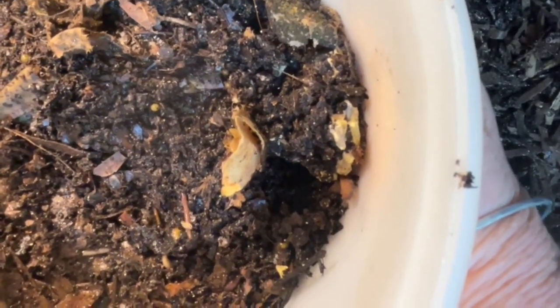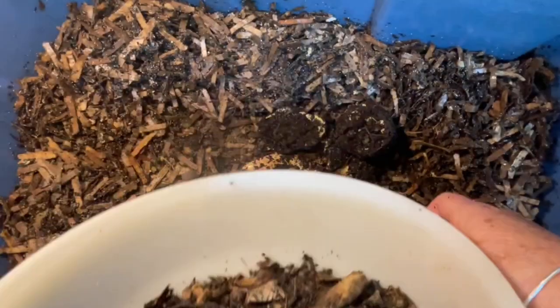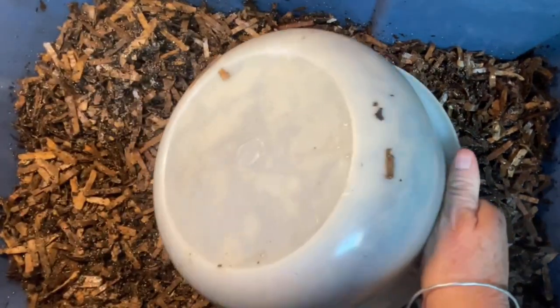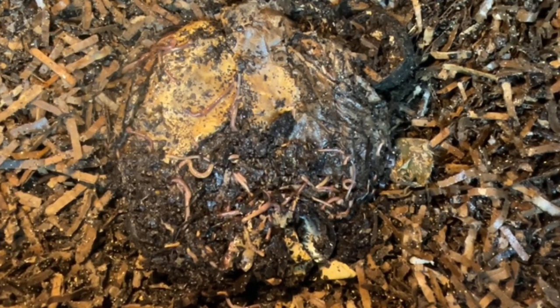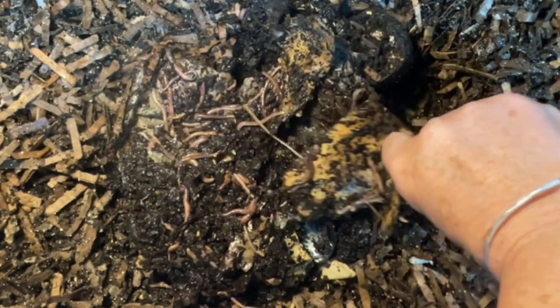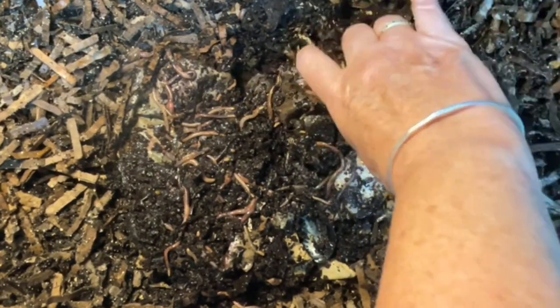I have no idea how many worms are in here. I just basically retrieved the last feeding area. This bowl is pretty heavy. Let's just turn it over and see who we got. I will clean out this bowl to make sure after we look at what came through. There's some paper anyway. Some occupants going into Peekaboo.